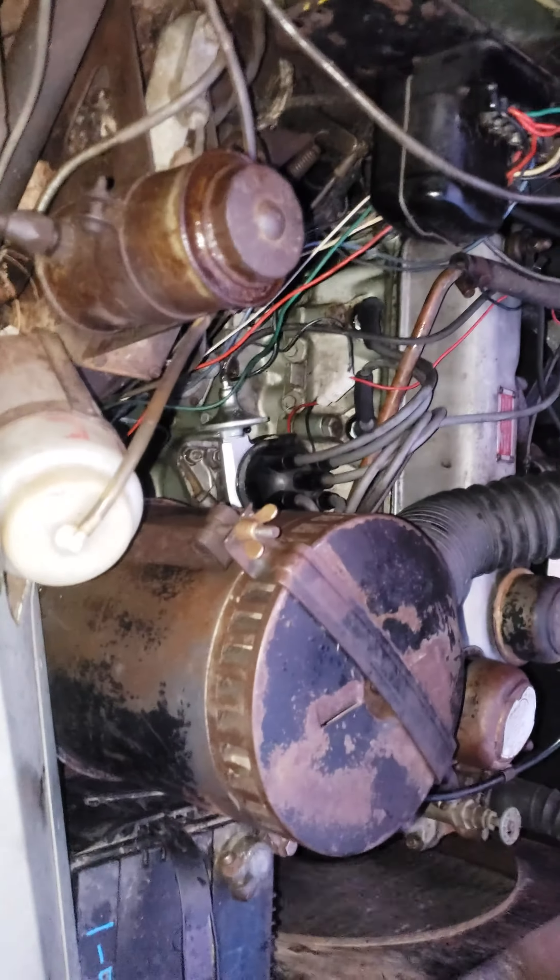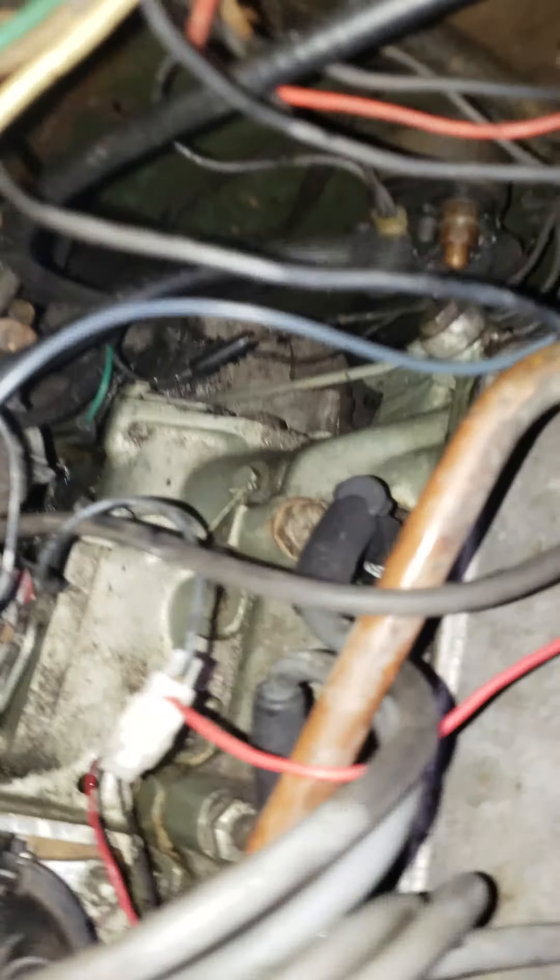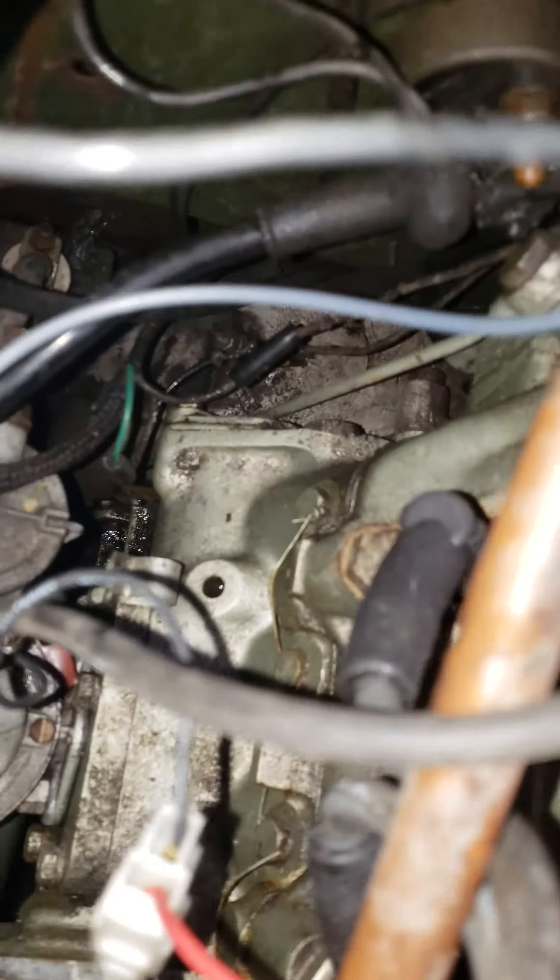Yeah, it looks like everything's clean up front — it looks like it's coming out of the back of the crank, the camshaft seal thingy back there. So that's fun. Maybe she just needs to be tightened up, I don't know.